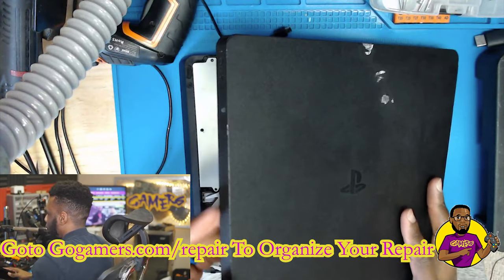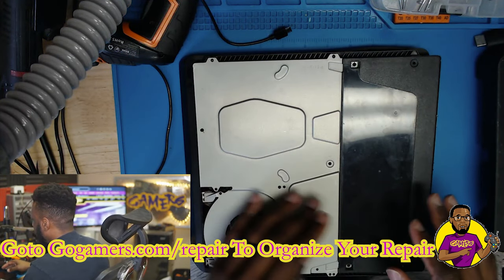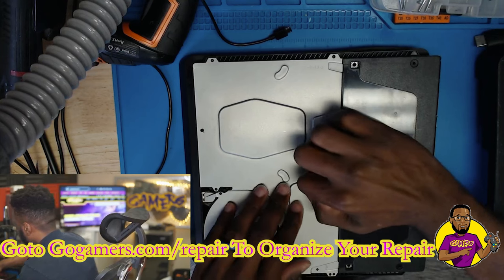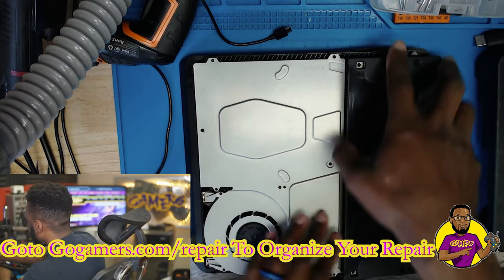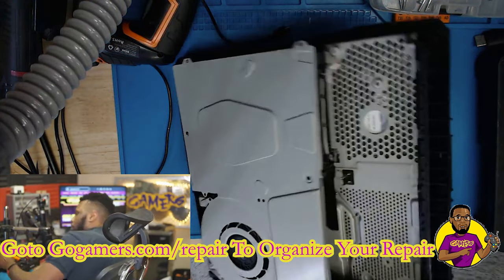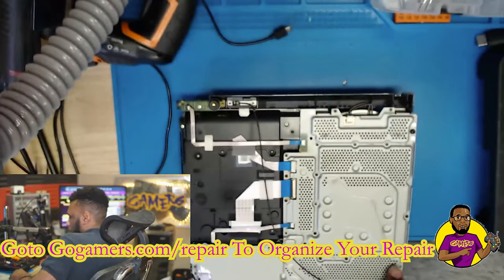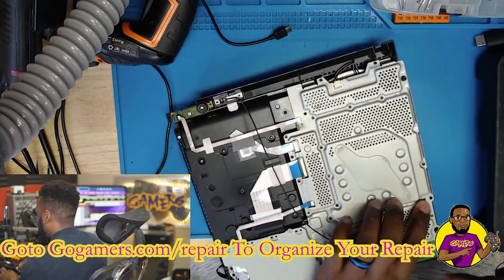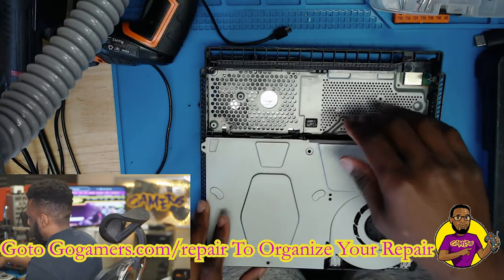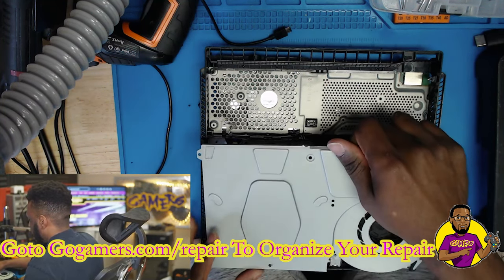I've already got this thing pretty much opened up. You just pop off this top — it's easy to take off because this console was actually dropped, which broke the top section. There are two Phillips screws right here and two T9 Torx screws right here. Pull those up. Before you pull up the power supply unit on this side, there's one screw here you'll need to unscrew to fully pull up the PSU. Then there's a Torx screw, a Phillips, and two Phillips here — you can snatch this up.